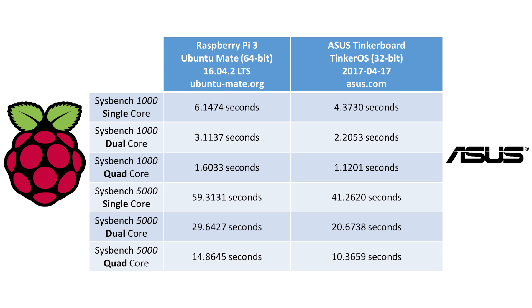For Sysbench 5000, a more prolonged processor test, the Raspberry Pi completed the single core test in 59 seconds while the ASUS Tinkerboard did it in 41 seconds — nearly a 20 second gap. This shows the effect of the ASUS Tinkerboard's 1.8GHz clock speed and the more modern DDR3 memory versus the older DDR2. Across single, dual, and quad core tests there remains a significant performance gap, confirming you're paying a pretty big premium over the Raspberry Pi 3 and seeing corresponding performance gains with the ASUS Tinkerboard.